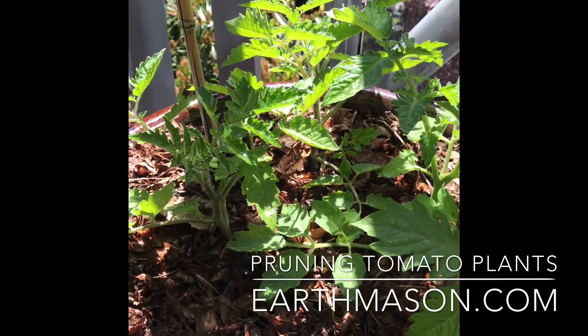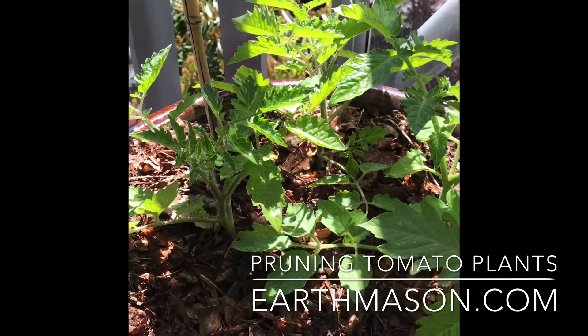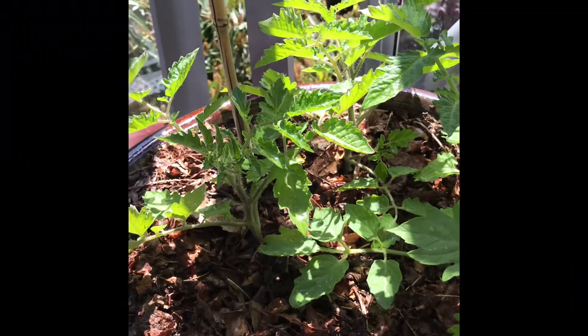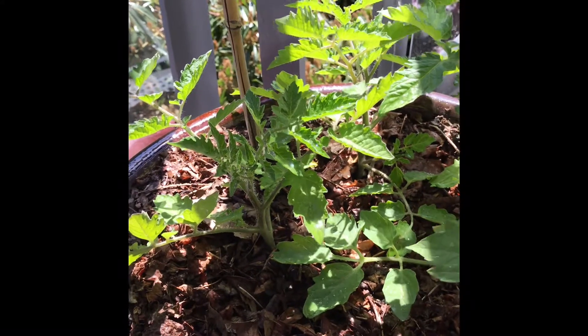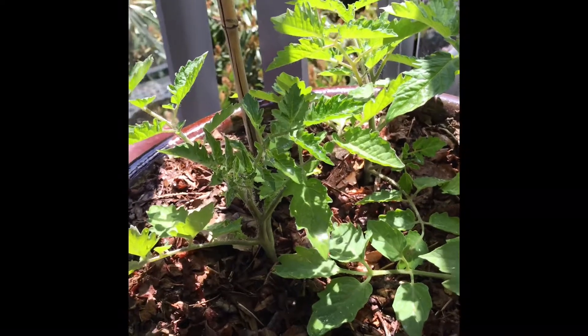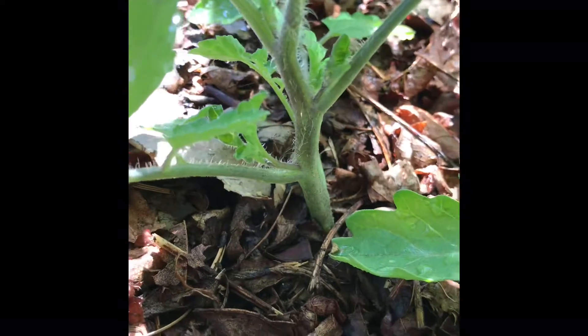Hey there, this is Kat from earthmason.com. I wanted to talk about pruning tomato plants as they're growing. To encourage growth upwards and increase the amount of energy that goes into creating fruit, we want to make sure that we deal with what are called suckers.